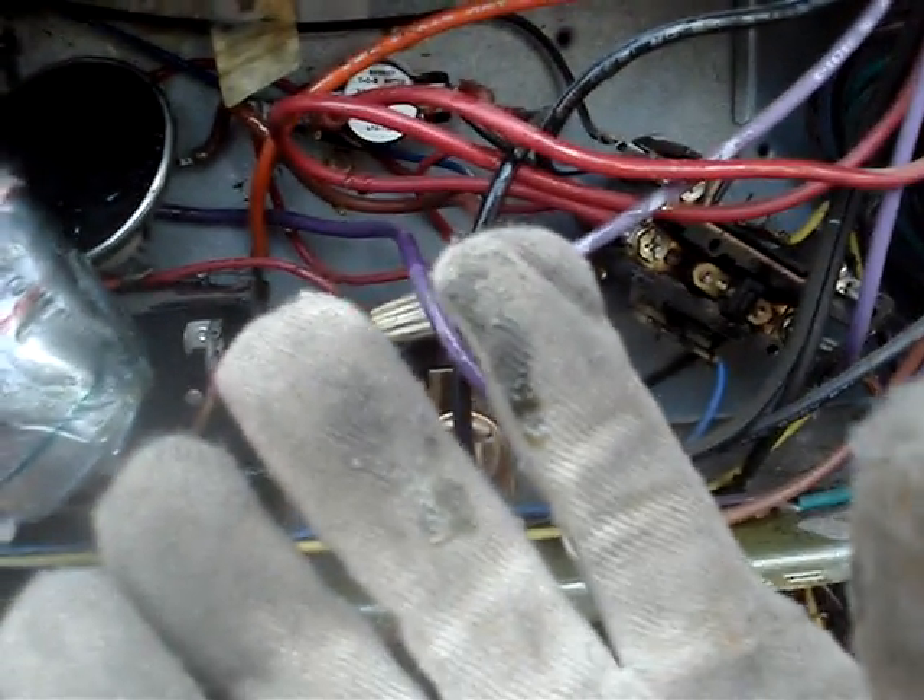It's exploded around that wire. That's nice, that's real nice.